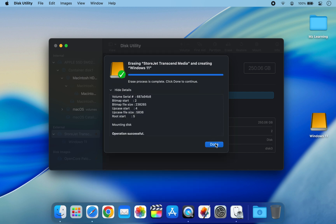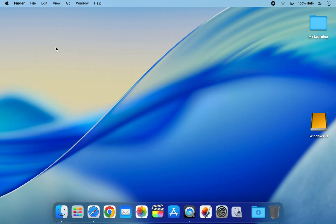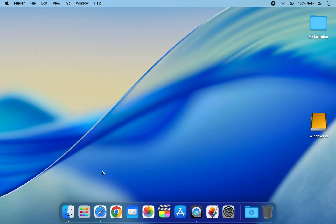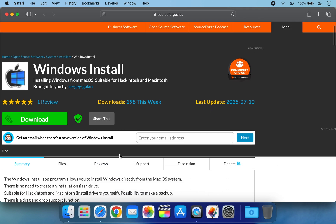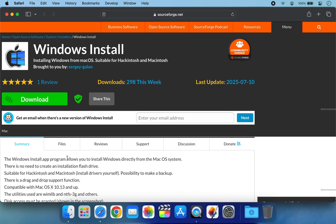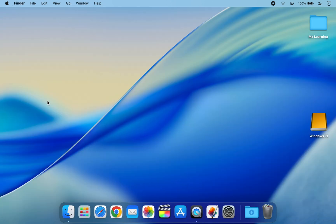After erasing, close Disk Utility. Now download a free tool called Windows Install. This lightweight app lets you install Windows 11 directly from macOS — no need to create a bootable USB drive. Make sure to get the latest version of this software.